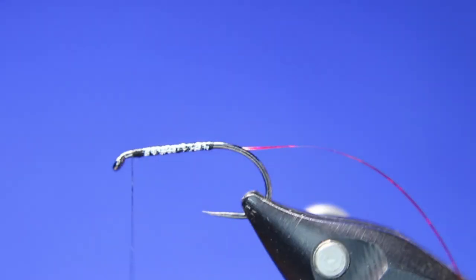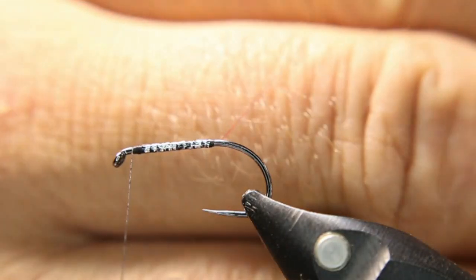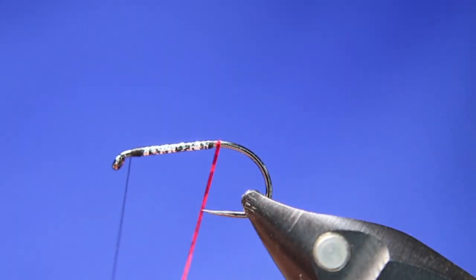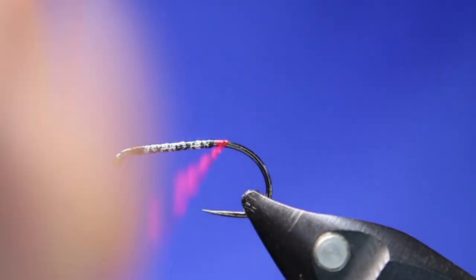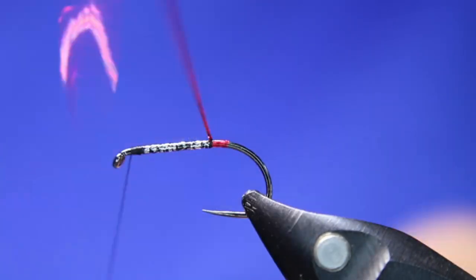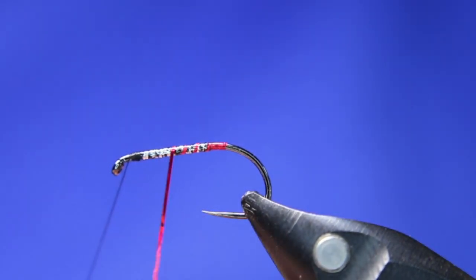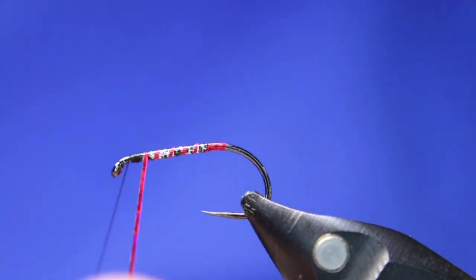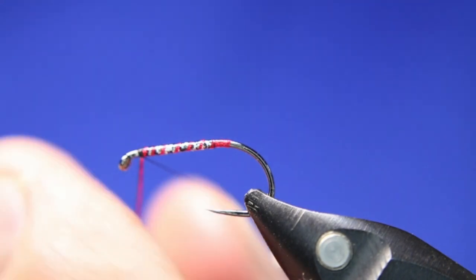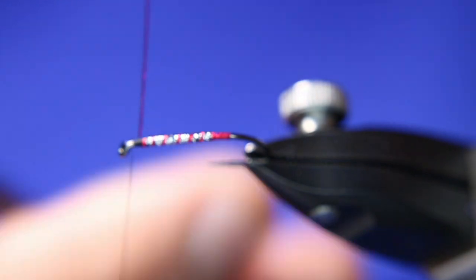Cut that off and set it aside. It gives that bit of a dark look, almost like it's ribbed. Now go back about three or four turns and then come back over top again — I want a little bit of a red butt there. Then open that up, tie it off, and cut it off.